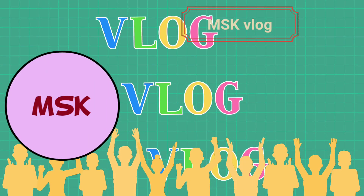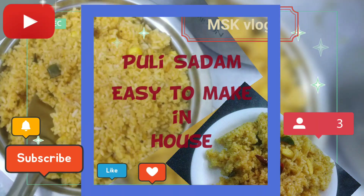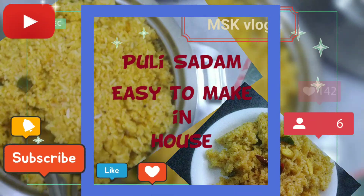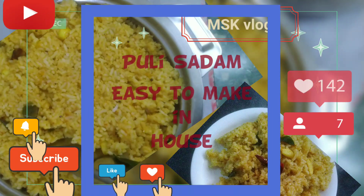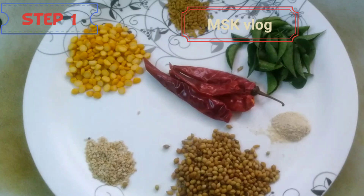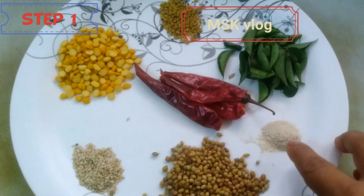Hi friends! Welcome to my channel! Now we are going to have a taste of pulirais. It's very easy to make. How are we going to eat? Now we are going to have a taste of pulirais. I have to add a kai pudi.